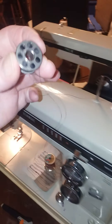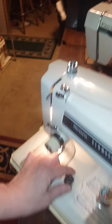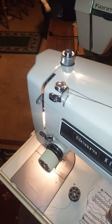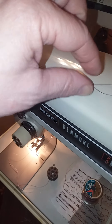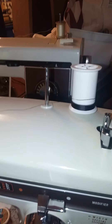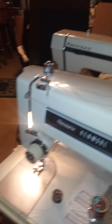There's your bobbin, nice and full, nice and even — and that's what you want. You want it to feed evenly, which is what this little tension thing is for. By doing the little crisscross underneath it, that helps it wind more evenly. Anyway, that's how you wind the bobbin on these Kenmore zigzag sewing machines.